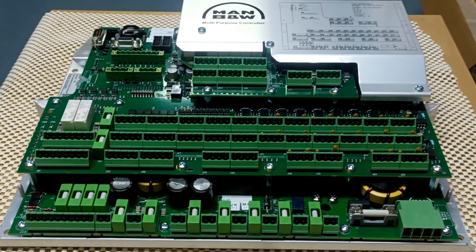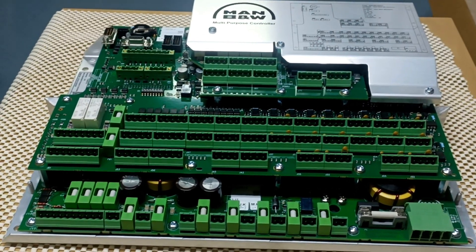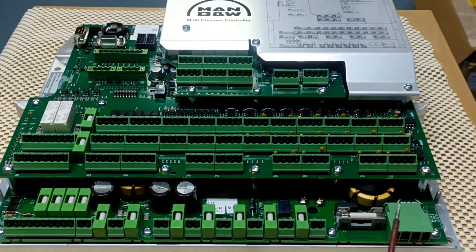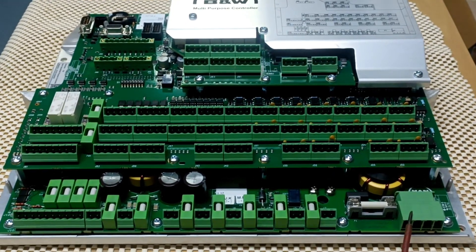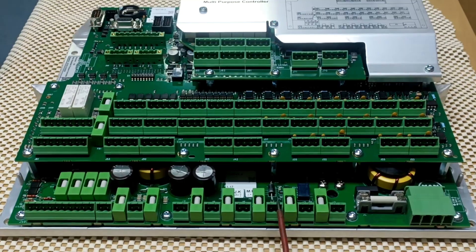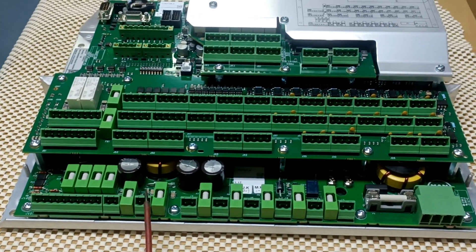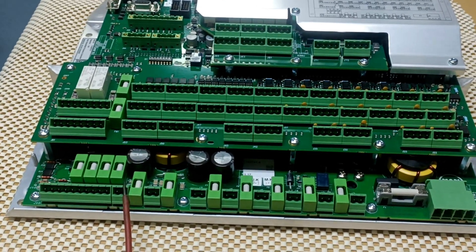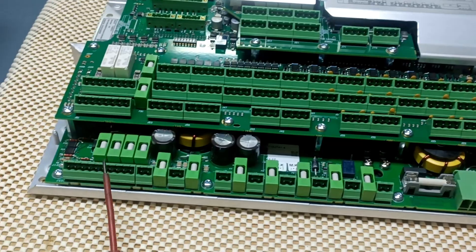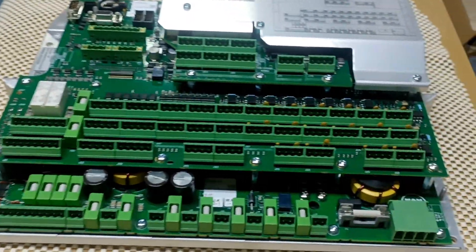We have 50-plus J connectors and other connectors, totaling around 53 to 54. J1 is for the power supply, then J2, J3, J4, J5, J6, J7, J8, and J9 are for power output 24 volt DC. J10 is for connected terminals such as loop connections.